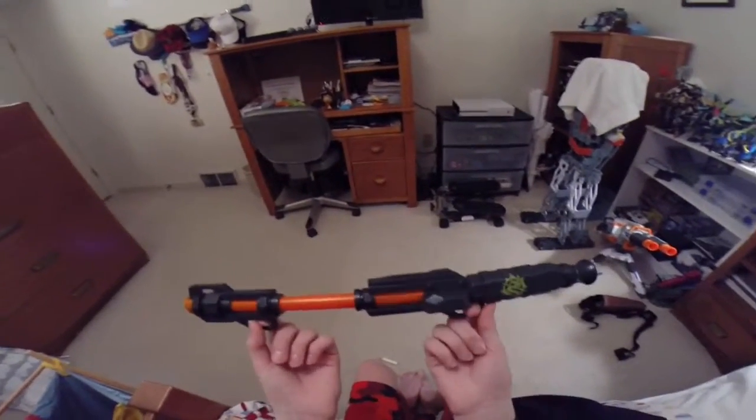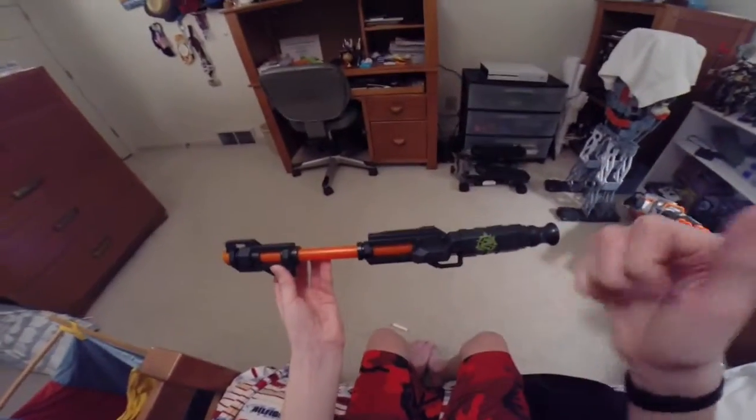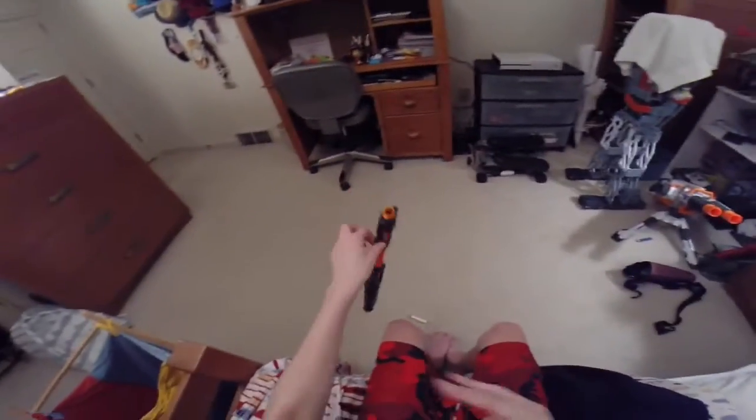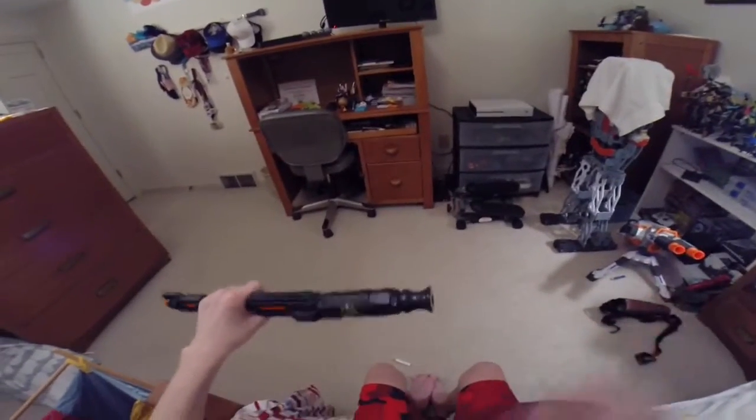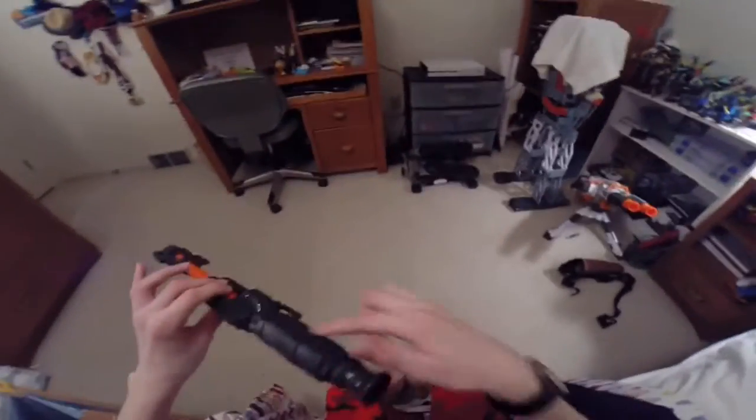I mean, I can make one out of PVC pipe, but I gotta admit — good idea. But I ain't firing this. The range is just based on how much air you put into it.